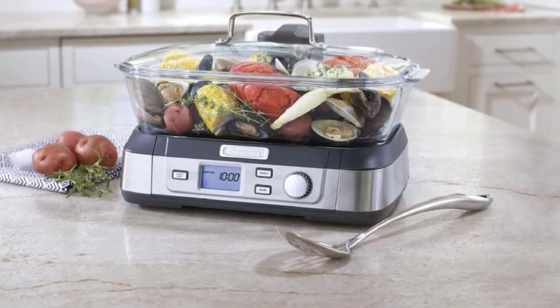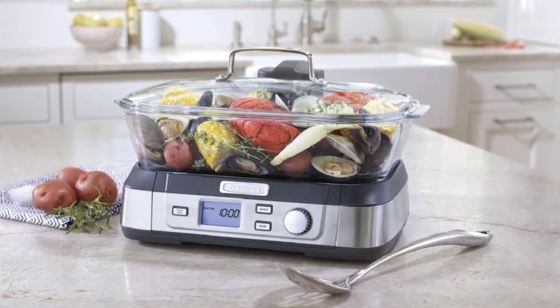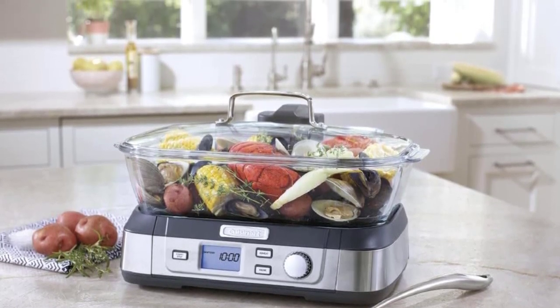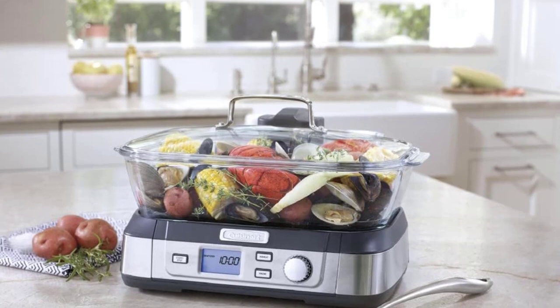People today are investing more and more of their time and money in preparing at-home meals. Food steamers are just one of the handy appliances that can help with this goal. There are lots of options, from stovetop versions and budget buys to advanced models with multiple baskets, so it can be difficult to know exactly what will work best in your kitchen.